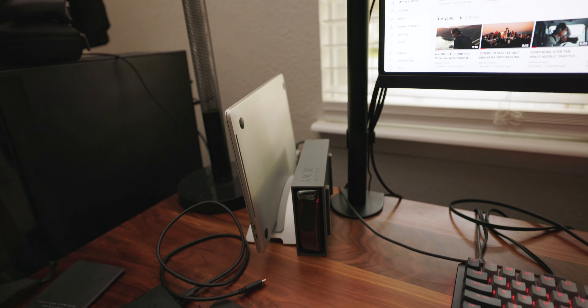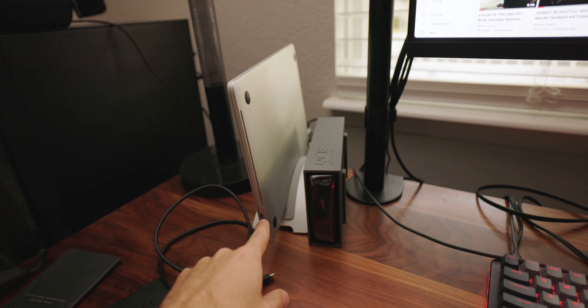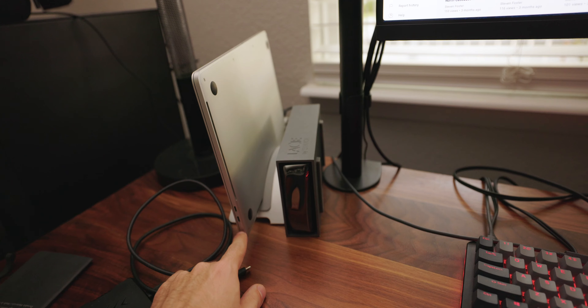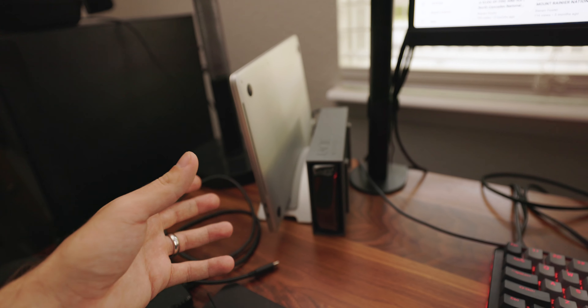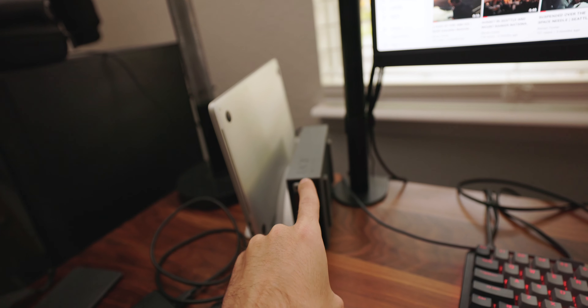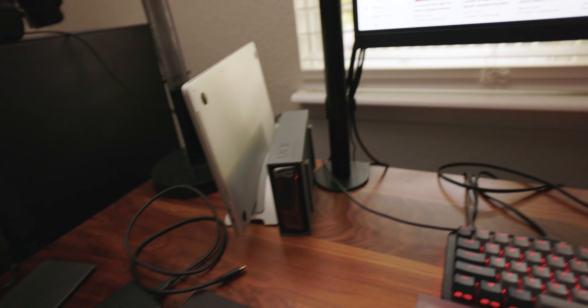On the new MacBook Pros, there's a problem. The HDMI and USB — I believe there's one other port on that side. I think there's a HDMI, USB, and SD card slot on one side, and then the MagSafe power and two more USB ports along with the headphone jack are on the other side.